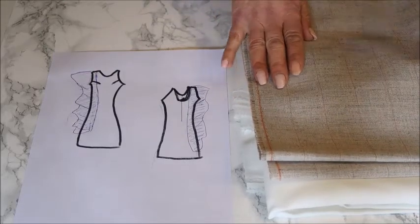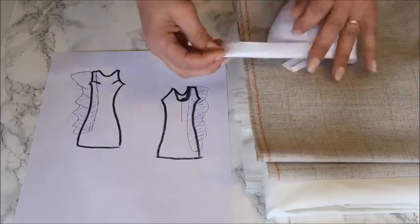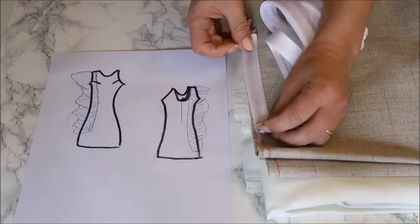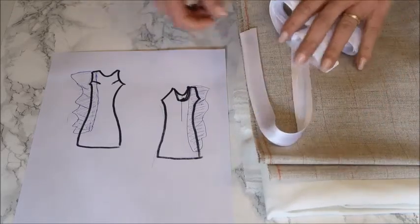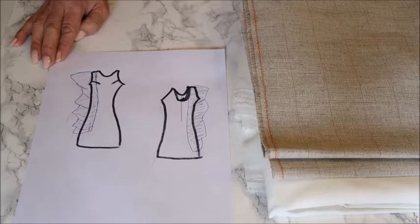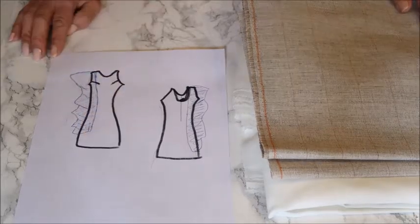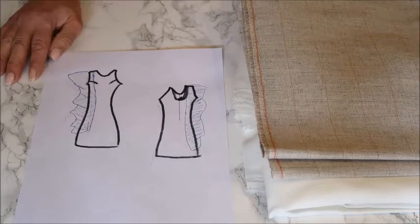I also have some bias tape to finish the part where the horsehair is, so you don't see it anymore. It's a bit of a trial to see how the fabric acts and reacts and what I can do with it. So I'm going to start with making and adjusting the pattern, then cutting out the basic dress, and then you'll see how I cut out the flounce.